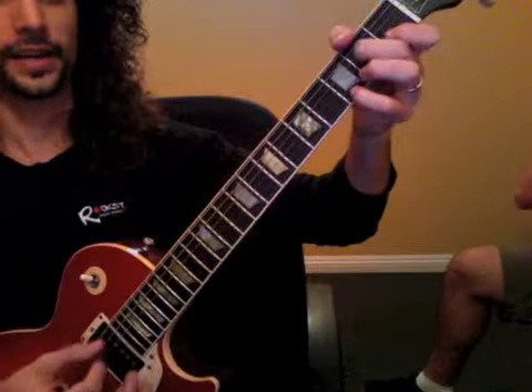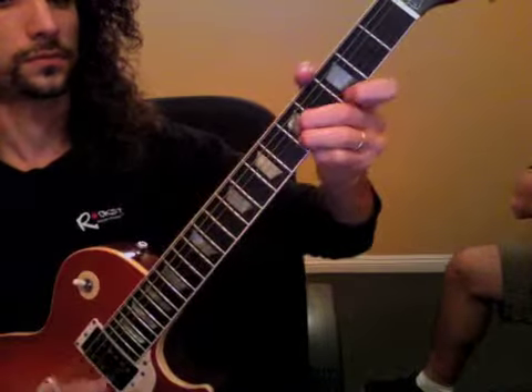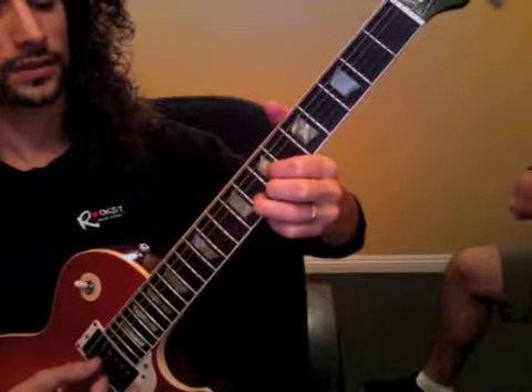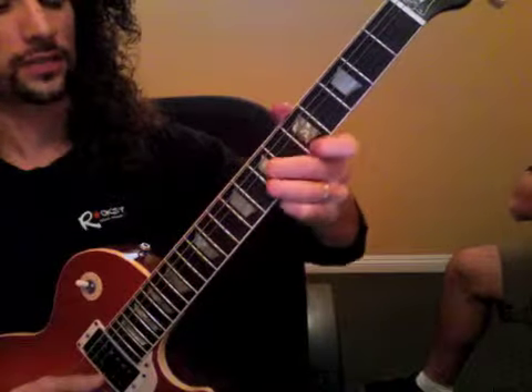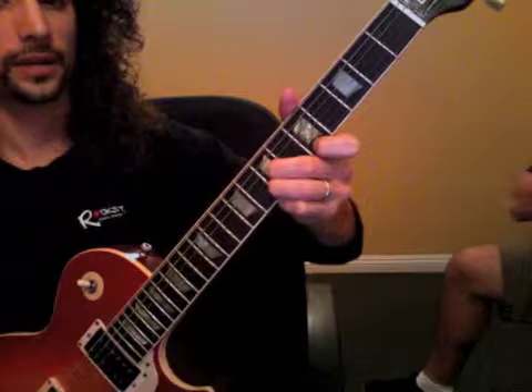And then the second half. So that's just 7, 8, 7, 7, 7, 5, 5, 5, 3. Back up.